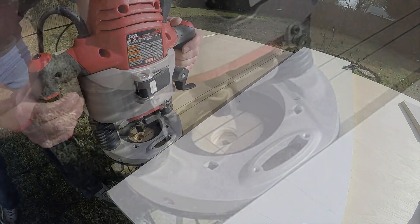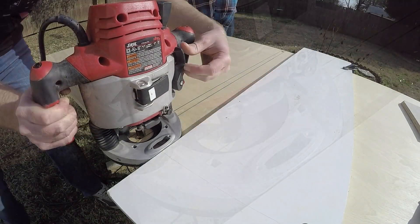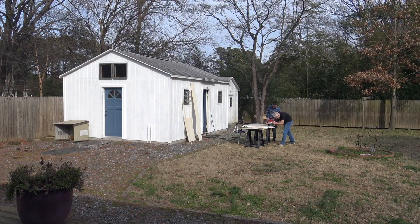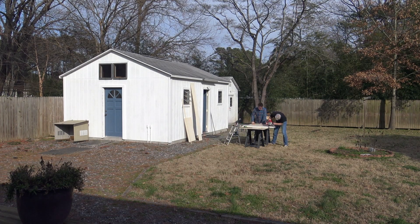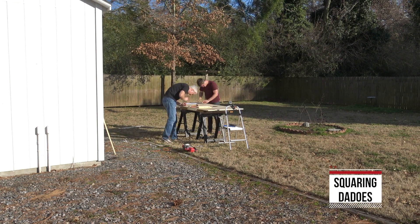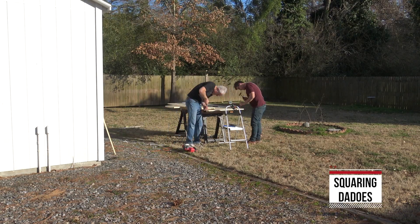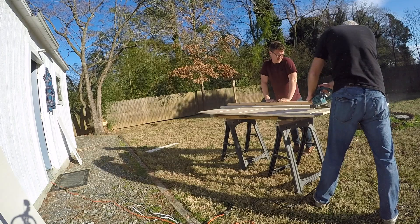That is a stop dado. What that means is I plunge-routed a hole into the edge right where I wanted to stop, and then connected it. They all turned out really well, and what that does is leave a rounded edge. I need to square them up since these are going to be for the shelves, which is what I'm doing right here. A friend of mine came by — super helpful — his name is Andy. Thank you to Andy for coming out; we had a great time.